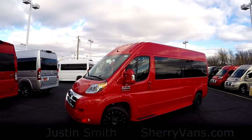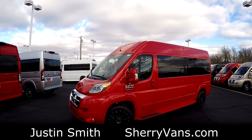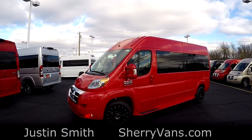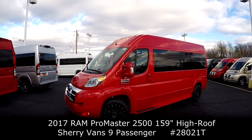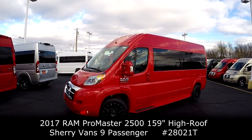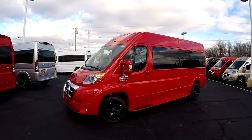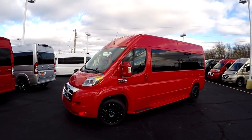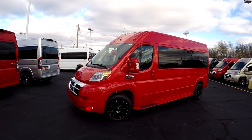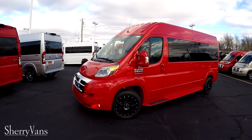Good afternoon and welcome back to Paul Sherry Conversion Vans. My name is Justin Smith and today I'm going to do a video on another in-stock unit here at Paul Sherry Conversion Vans. What I have in front of me is the all-new 2017 Sherry Ram Promaster conversion van. This conversion van is a nine passenger raised roof on the 159 inch wheelbase and is done in flame red. Love that flame red with these black wheels and tinted windows — sharp looking van.